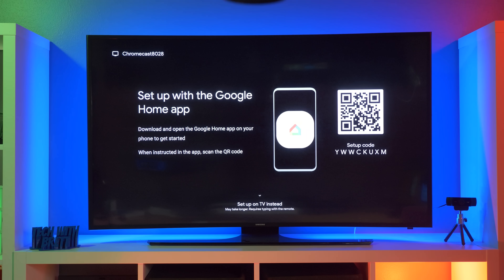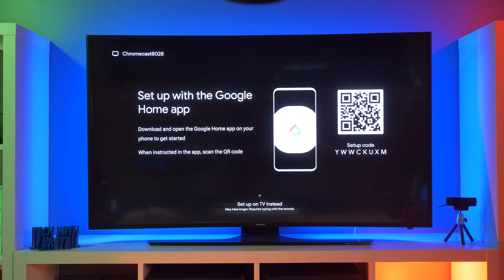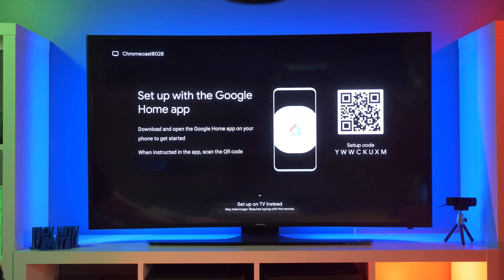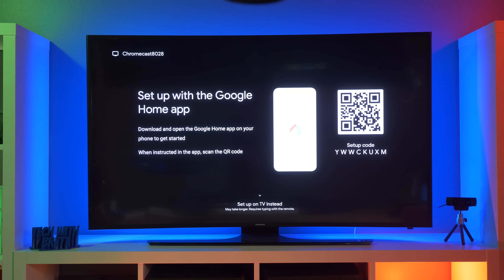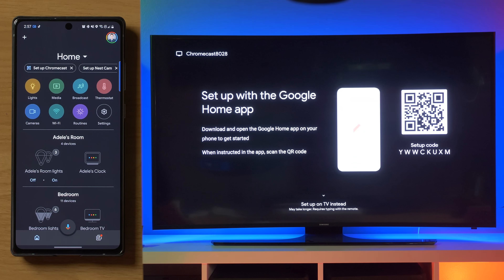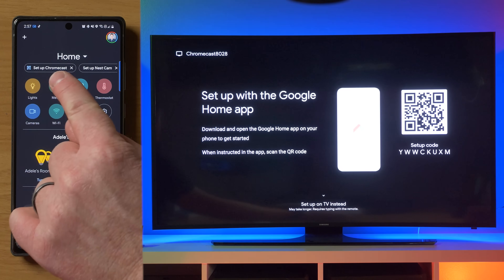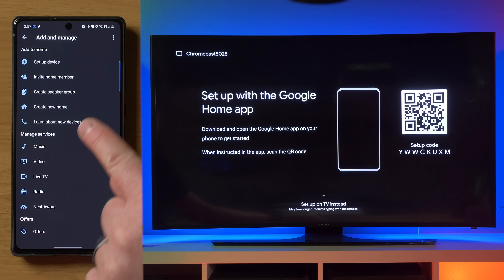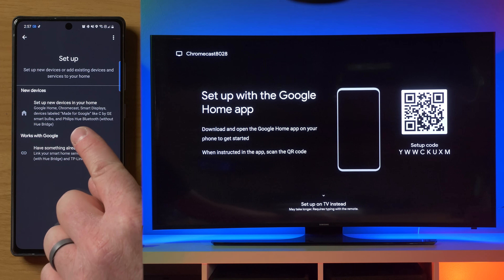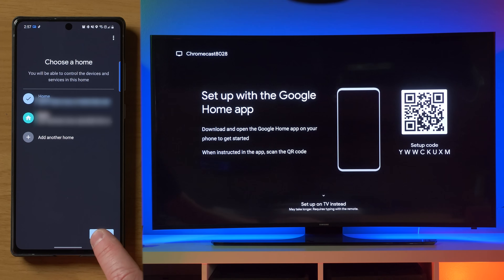So now we're going to finish the setup on our mobile phone with the Google Home application. You can just download this from the Play Store or the App Store. Now you can go through the setup without using your phone just by selecting down, but it's going to take you a little bit longer. So here on my phone, I'm just going to head into the Google Home application. And then right here at the top, you have the option to set up Chromecast. If you don't see that, you could select the plus, you can select setup device. And then here at the top, you have set up new device in your home.